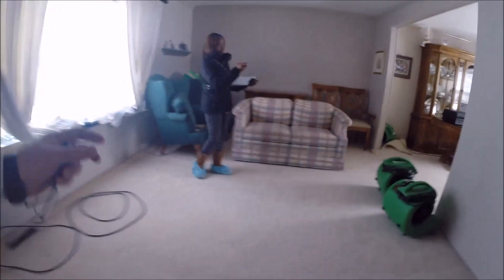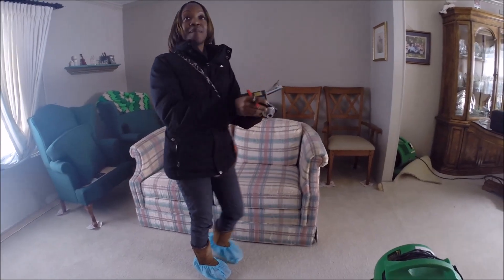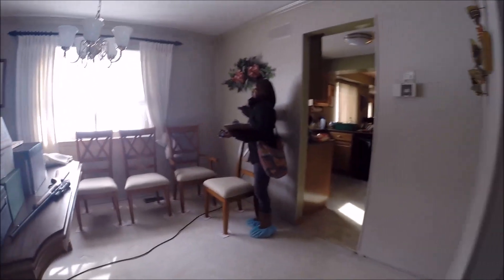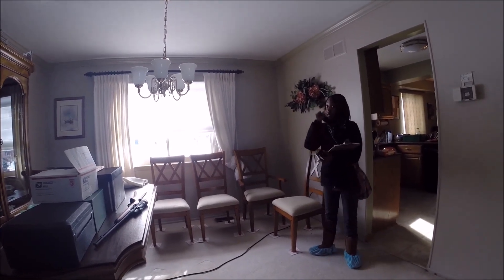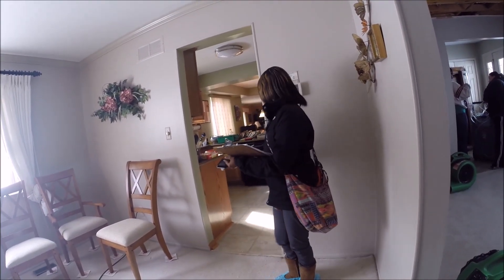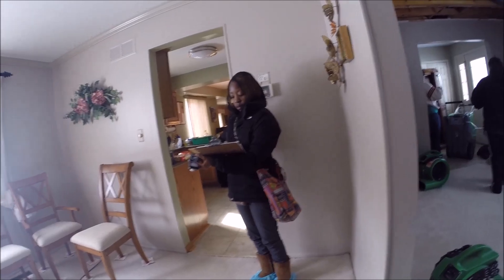Do you think the carpet then is going to be replaced? I'm concerned because they couldn't get that stain out and that stain is right in the open — it's not like it's under something, it would be so visible.